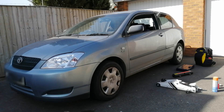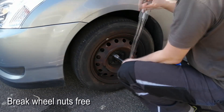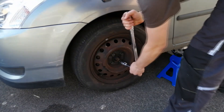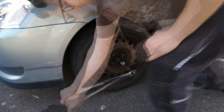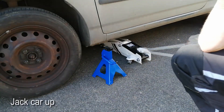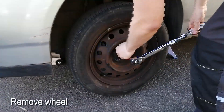Let's get started. Because we want to replace the front brake pads, we're gonna need to lift the front end off the ground. But before you do that, you want to break the wheel nuts free with the tire still on the ground, otherwise the wheel will just spin. Now we jack the car up, we place the stand and we remove the wheel.